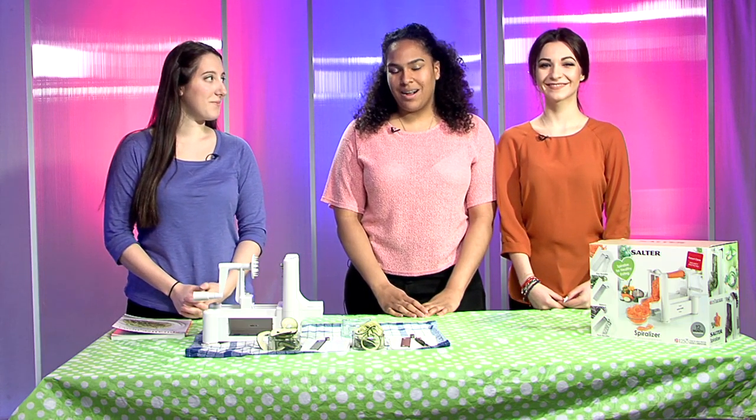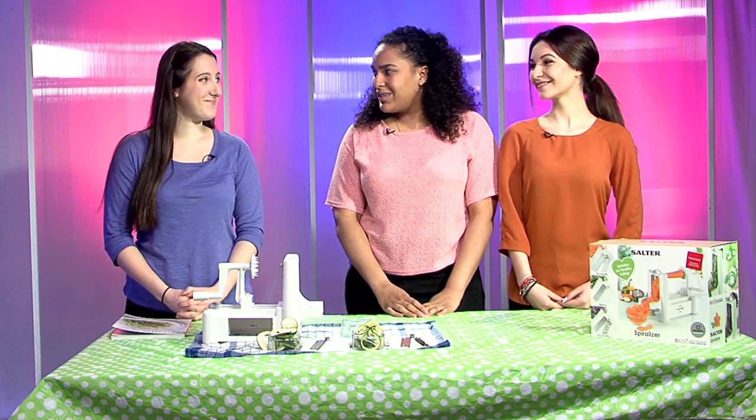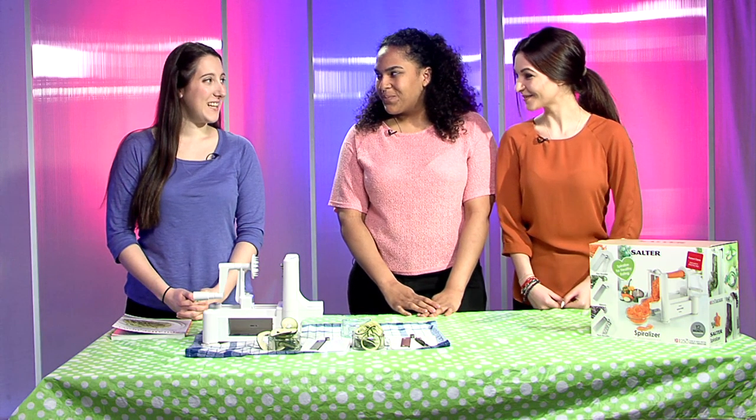Hello, welcome to Kitchen Hour. I'm Tiana. I'm Mihaela. And we have the wonderful Deanna with us today and she's brought along her Spiraliser. Hi Deanna. Hello.